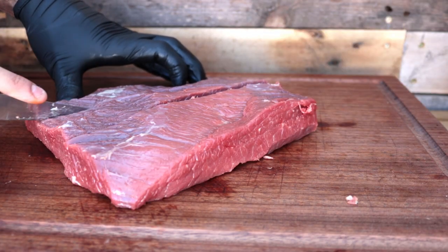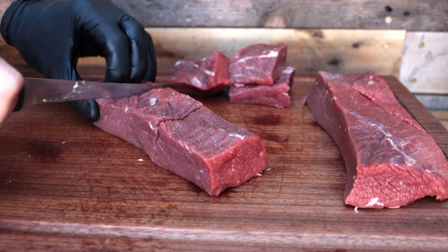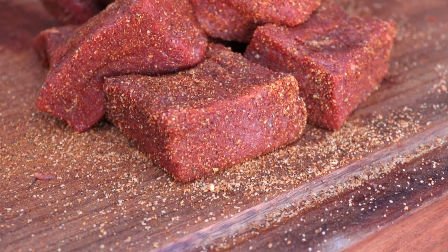The rub we're using today is the Oak Ridge BBQ Black Ops — it's their brisket rub, so it goes really well on this. Once you have your brisket tidied up, go ahead and cut it into roughly three-inch squares. We're not going to dice it into cubes; we want to leave it in larger pieces to braise down. Once cut, give it a coating of the Oak Ridge BBQ rub and then we'll get the BBQ set up.